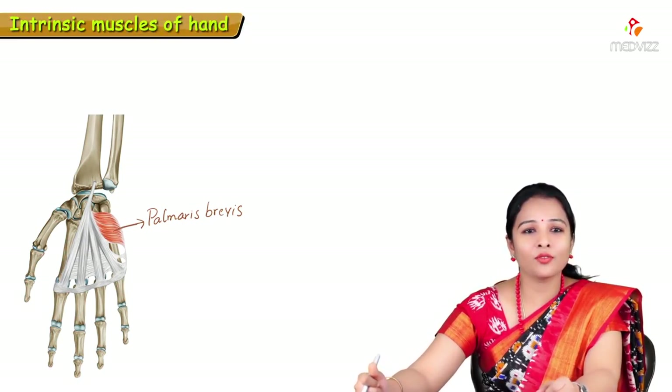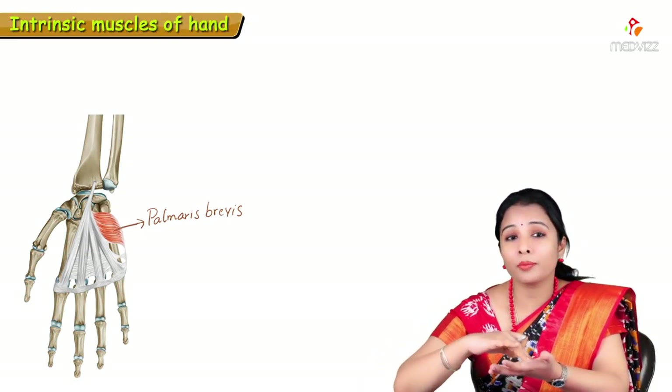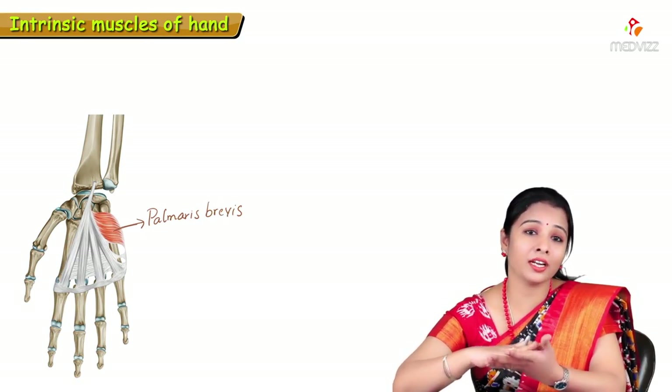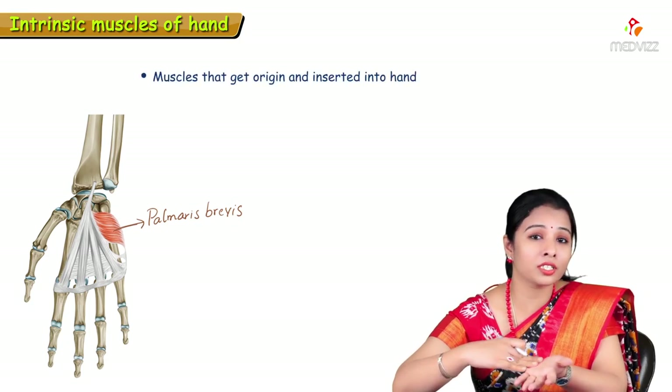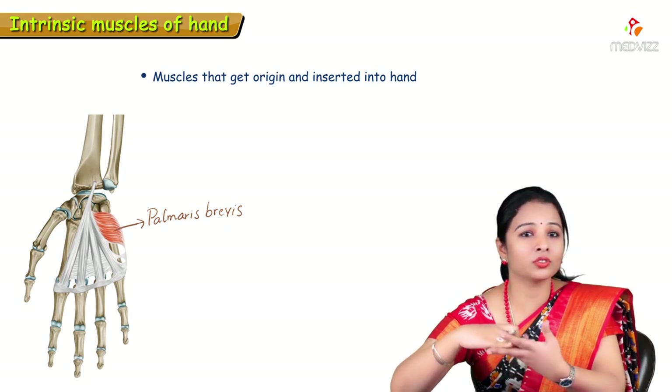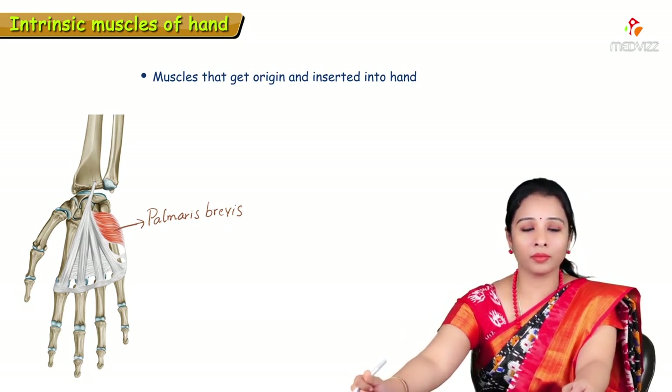Today's topic is about intrinsic muscles of the hand — the muscles present in the palmar aspect. What we see within the hand are intrinsic muscles, meaning they get their origin from the bones of the hand itself and are inserted within the hand. Such muscles are called intrinsic muscles.